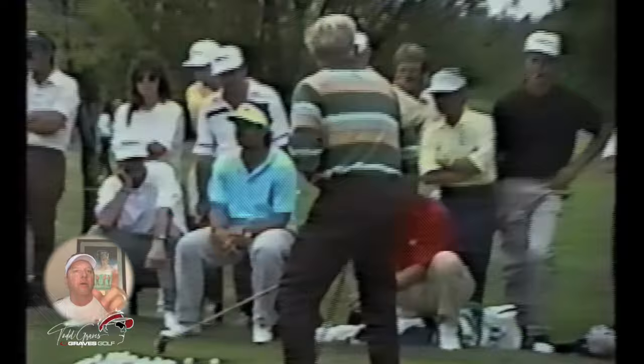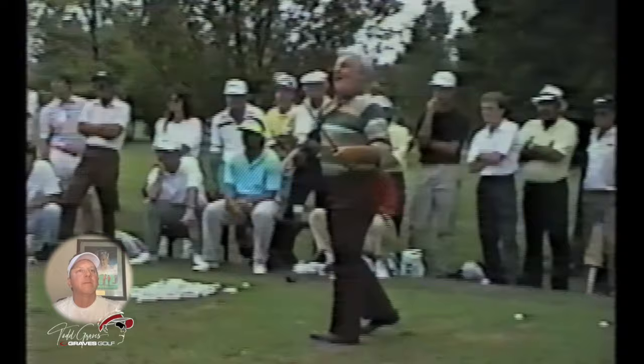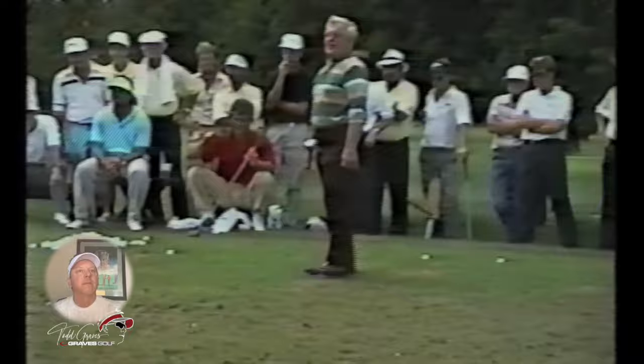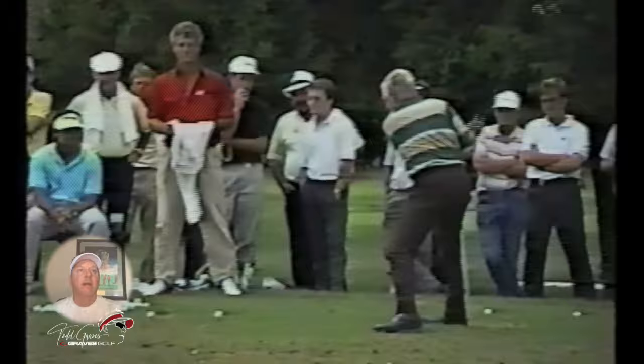These are all Canadian PGA players here watching him. Look at the trail foot staying down. Boom — beautiful. The guy gets through it though; he's not hanging back. Look at how he's getting through it to his left side.